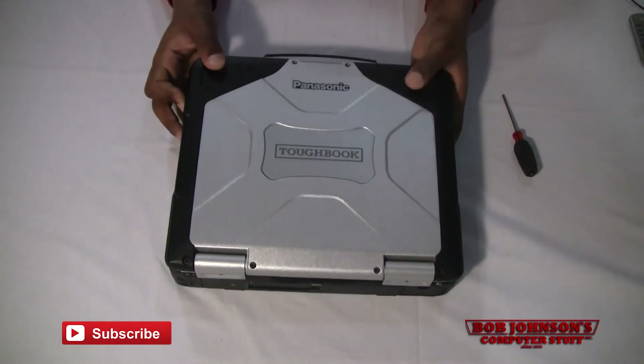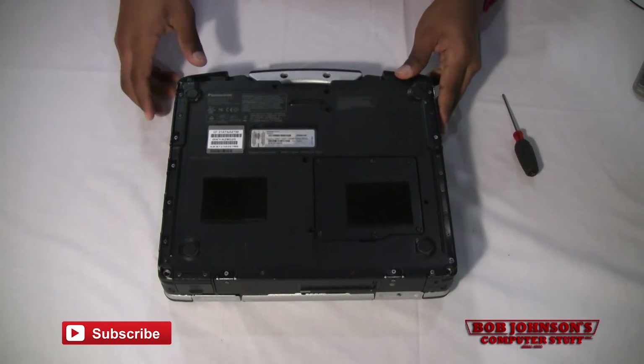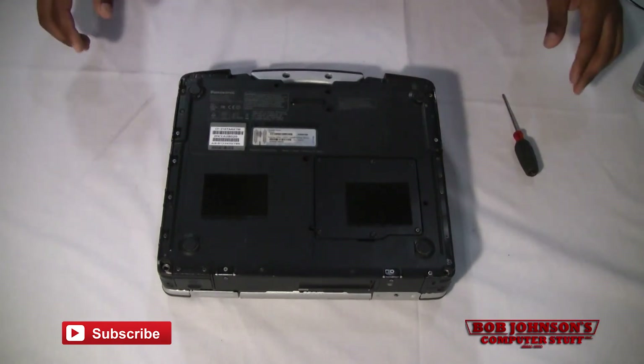First step, we have to remove the rear cabinet. I'm going to mark each screw with a red circle that needs to be removed at this point. Alright, let's get to it.